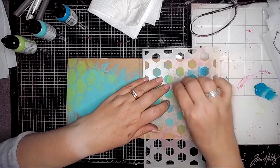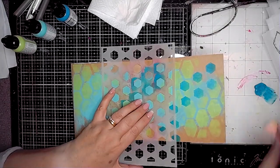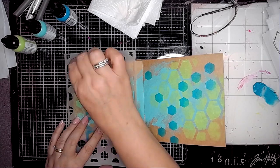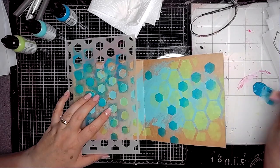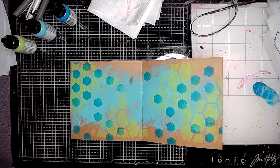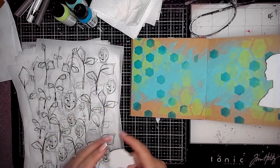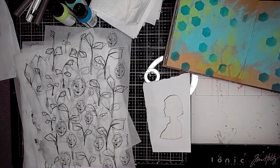Then I'm using this brand new stencil from Dina Wakley called Fence, and I'm using this with some peacock paint, so I'm going for a kind of analogous colour scheme — using blues and greens and blues that have got a greeny tinge to them, so it kind of works really nicely together. I love that stencil; the great thing about it is you can spread the stenciling out, move it slightly, and overlap it really easily.